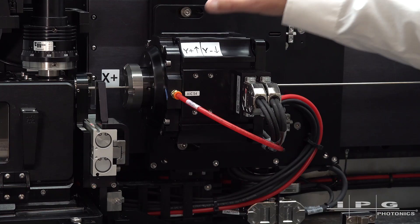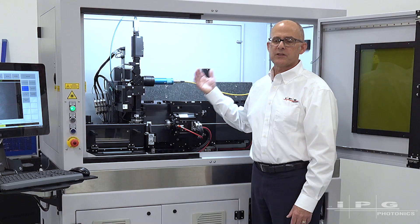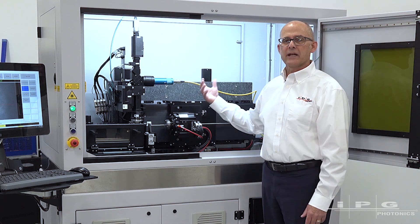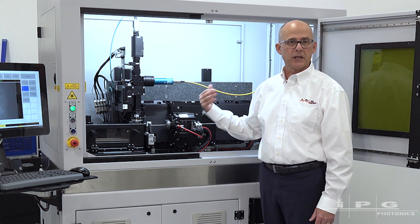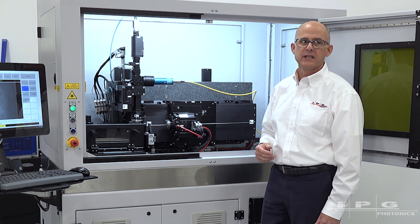There are also options for different collet assemblies with these rotary stages. In some cases, if parts are longer than 300 millimeters in length, we can stop the cutting, re-grip the part accurately, index to a new position, and pick up the cutting again for tubes that are longer than 300 millimeters in length.